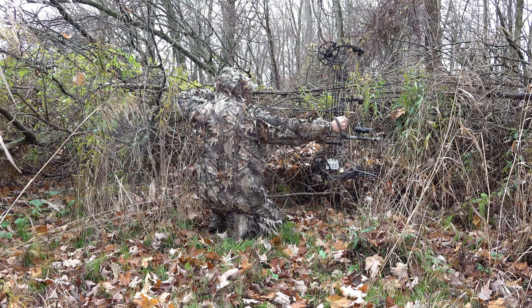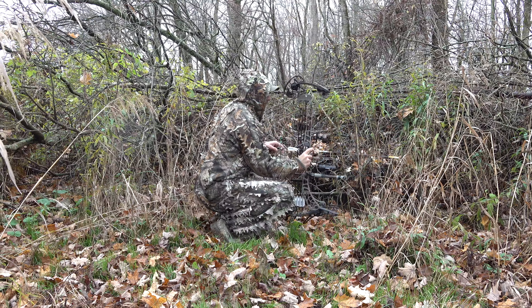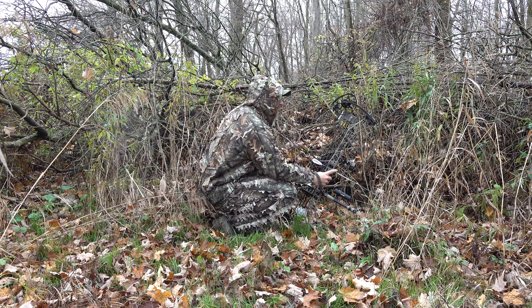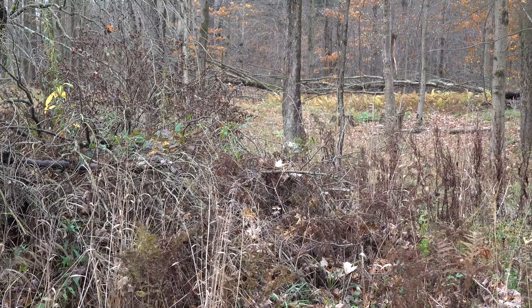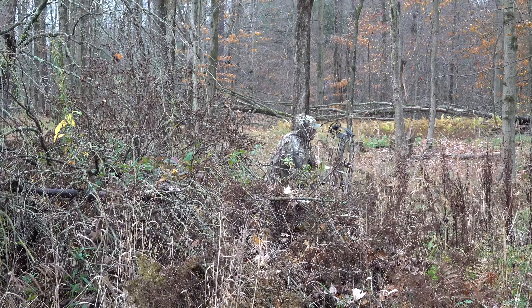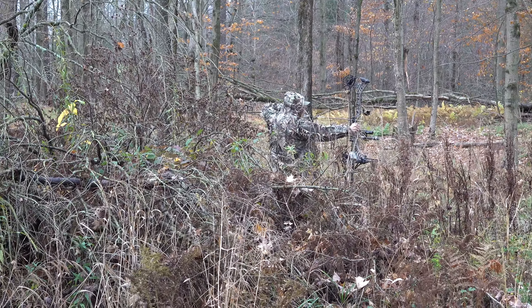This ghillie suit has a 3D leaf camo pattern. It's extremely lightweight, polyester material, and it's very breathable. It can be used for numerous different things, such as hunting, which is what I'll be using it for, paintball, airsoft. If you're a wildlife photographer, this is something that would be perfect to keep you hidden while getting that perfect shot of a critter in the woods.